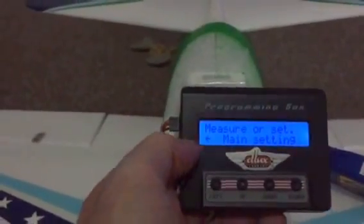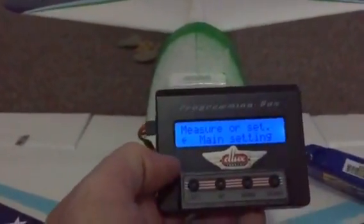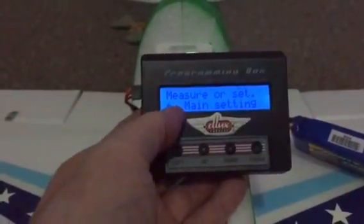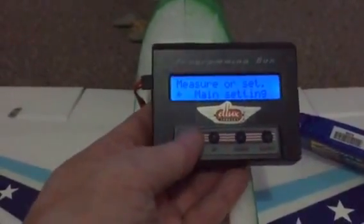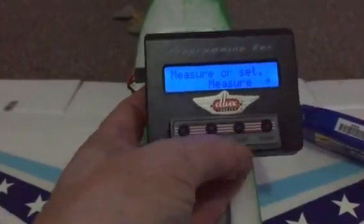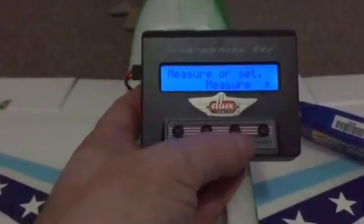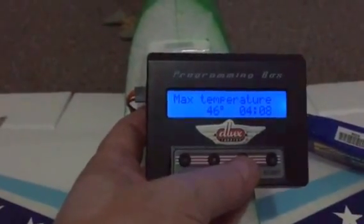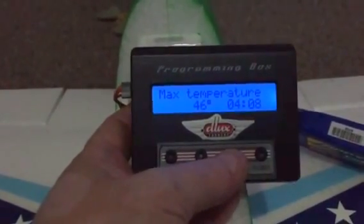This is where people get confused — they want to get into the data log and press buttons left, right, and centre. It's very straightforward: from main setting there's a little arrow to the left. Press the left arrow button and it comes to 'Measure.' Don't press the right button. Then just press down and you go straight into the data.